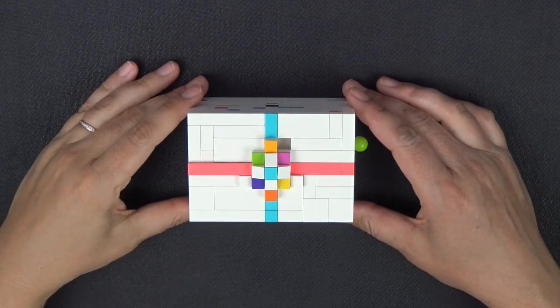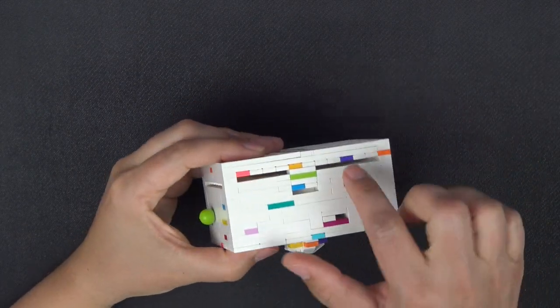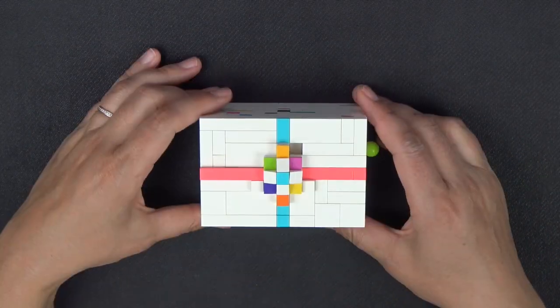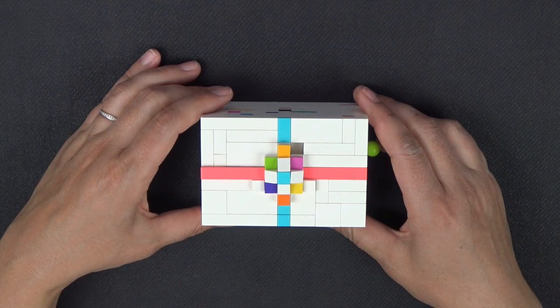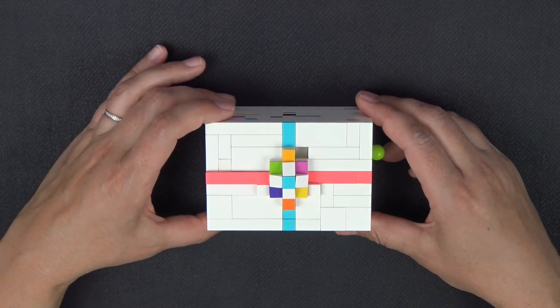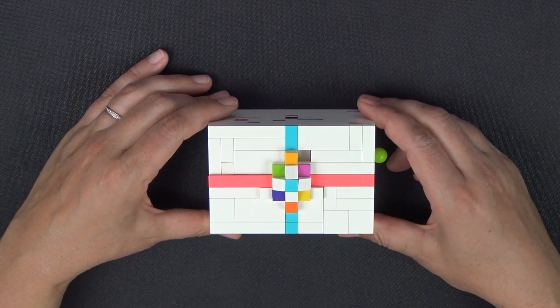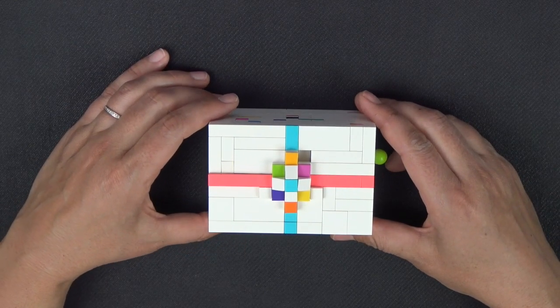Hi everybody, welcome back to Cheat 3. Today we have a puzzle box that can have a gift card inside of it. This particular box has a few Frankenbricked pieces which I'll show you before we start, and also several unusual pieces which I will also show you. I don't want you to get started building and then realize you don't have those pieces.